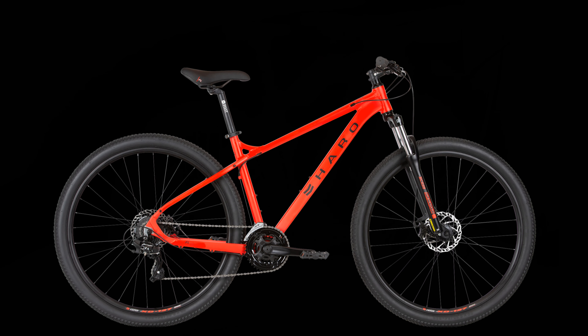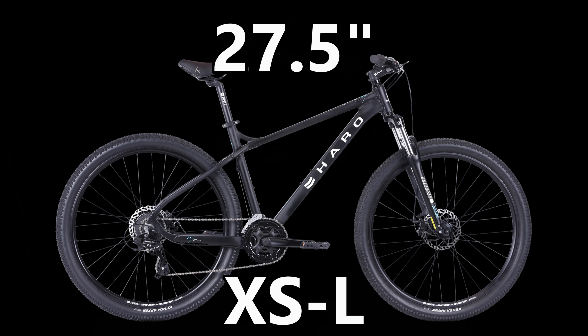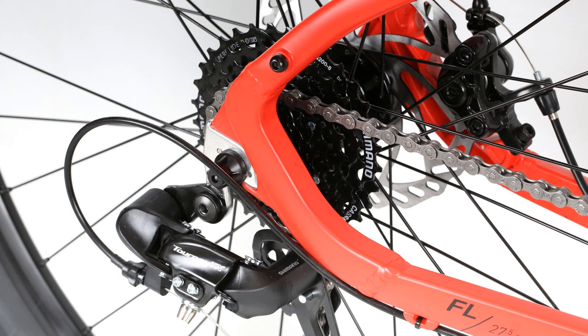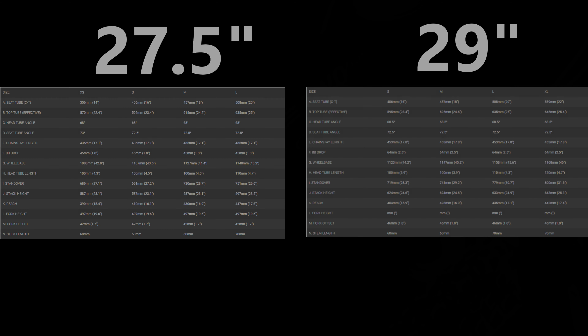The Haro Flightline 2 is slightly over budget at $510, but if you aren't able to scrounge up an additional $10, you probably shouldn't be buying a bike right now. This is the only bike on this list that offers both wheel sizes across all frame sizes — so if you're a short person that wants a 29 inch wheel or a very tall person that wants a 27.5 inch wheel, this is the bike to look at. Same fork as the others, a 3x8 Shimano drivetrain, and Jack 7 mechanical disc brakes. This bike also has two colors available and internal cable routing. 68 degree head tube angle on the 27.5 inch versions and 68.5 degrees on the 29 inch version, with a 72.5 degree seat tube angle across all of them.